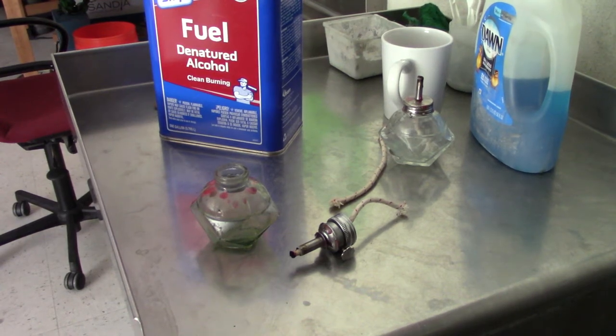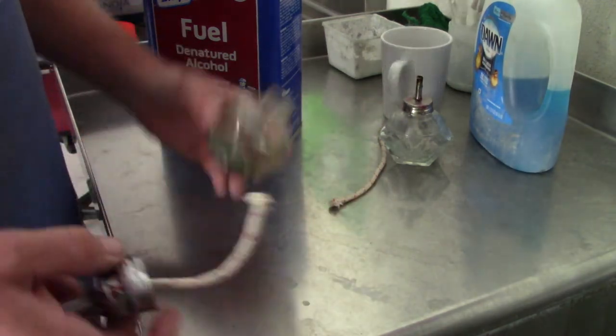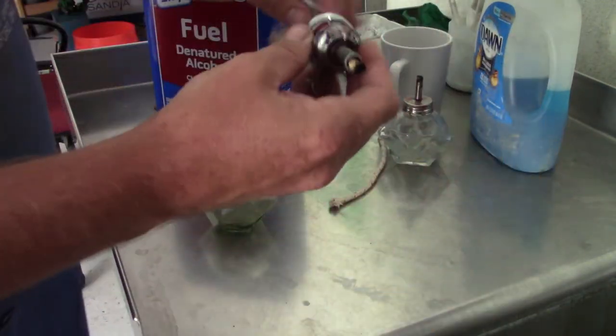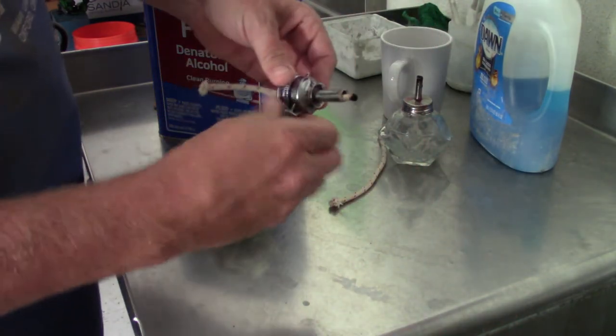I'm going to show you how to set up an alcohol lamp now. You probably got one in your kit. It'll come look something like this — this one's been used. You have a wick that runs through and can be adjusted up and down using this little dial here.